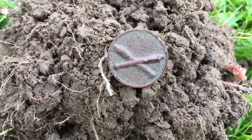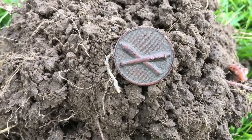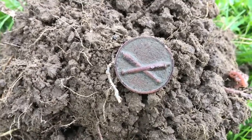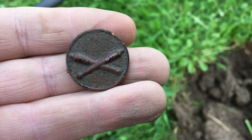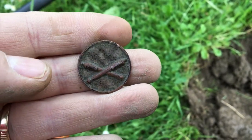Yeah, it almost looks like crossed cannons to me. I'm not really sure on my buttons — I'm going to have to do a little research on this, not sure if it's modern or old or what. Neat find though. Let's see what else we can get.